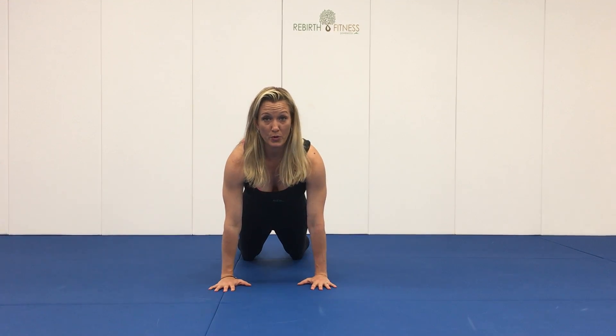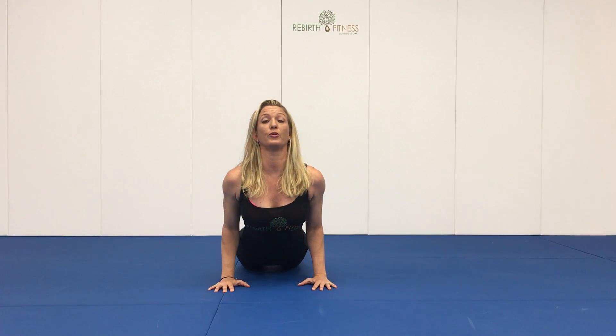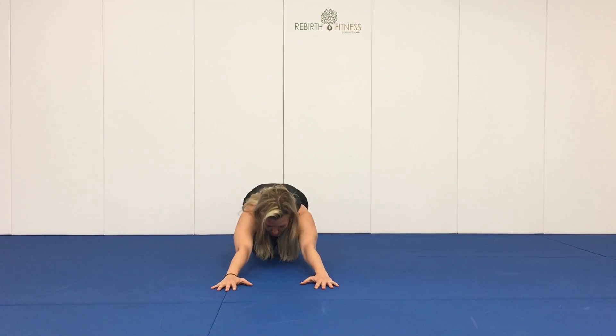Hands under the shoulders, shift the hips forward, roll the elbow creases forward. Exhale, lower down. Inhale, pushing up for cobra. Look up slightly. Exhale, shift back into child's pose.